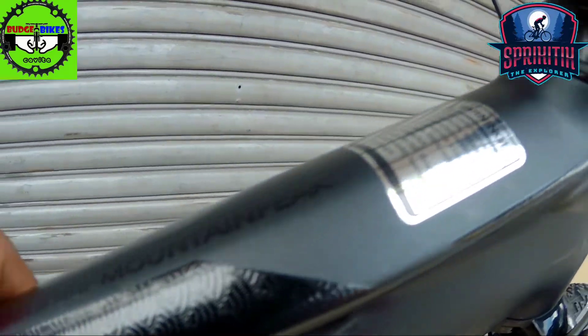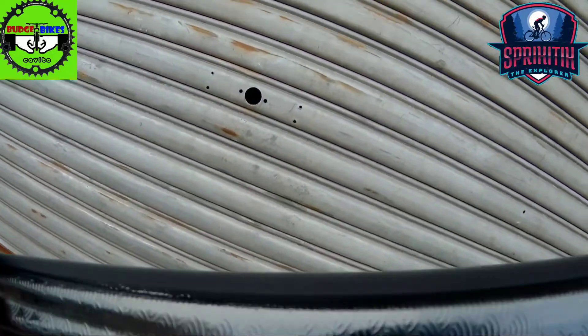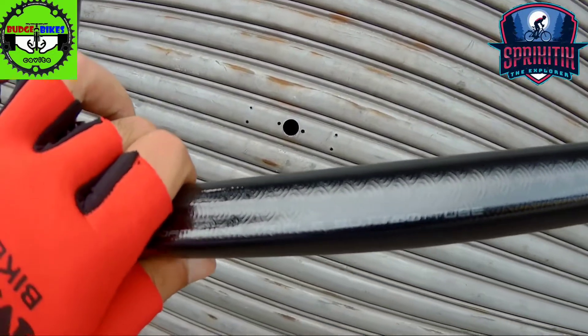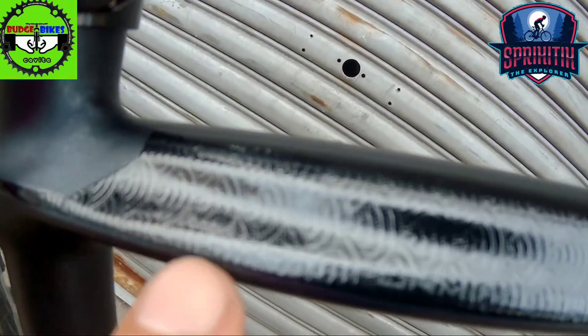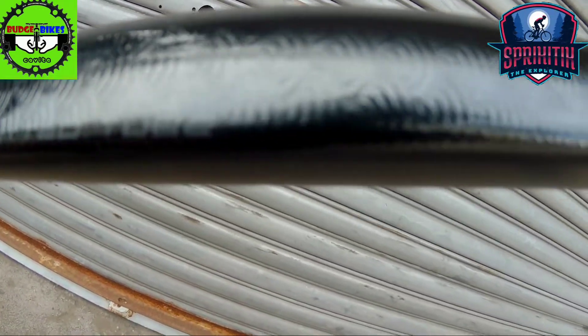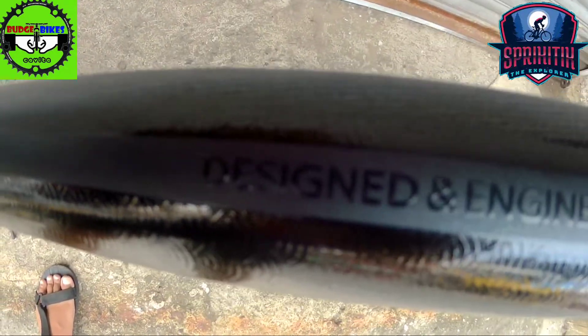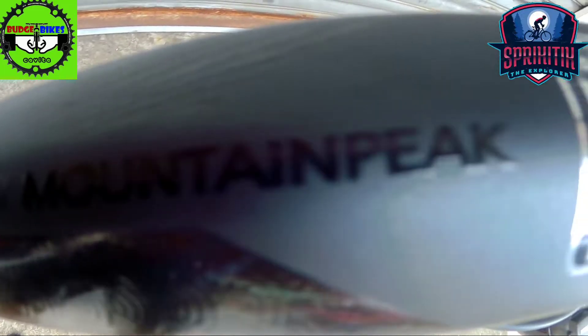Manipis dito mga spigitik, lalong luminipis, tapos parang pinitpit naman sya dito. Manipis sya mga spigitik. Then dito may nakalagay: Hydroforming, Triple Butted Tube. Then dito naman sa ibabaw nakalagay: Is Designed and Engineered by Mountain Peak.